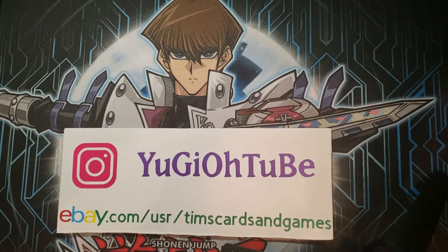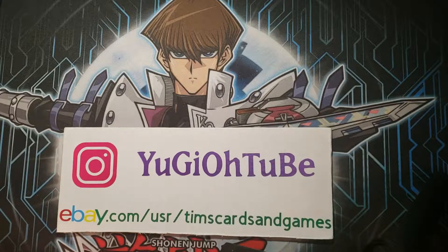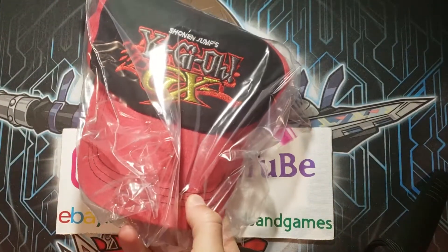What's up, YouTube? Yu-Gi-Oh! Tube here with another mail day. A lot of great stuff — let's just get right into it. The first package is coming from Michelle in Indiana. And how about this? This is really cool — it's Yu-Gi-Oh! GX.